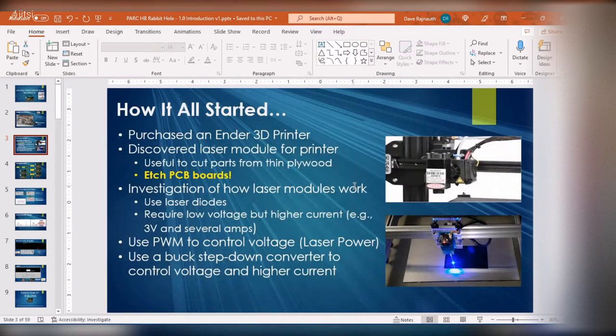So basically, how this journey started — I talked a little bit about this last week as a teaser. Last year I purchased an Ender 3D printer. Eric and I got together and set it up. I bought the cheaper unit and found out there's a whole bunch of mods for it. As I was looking for mods, there's a laser module you can buy and strap on to it.